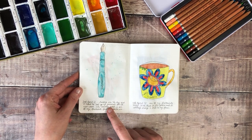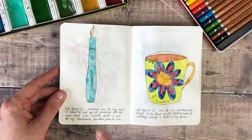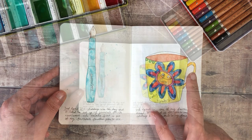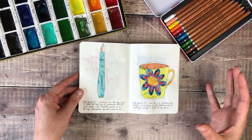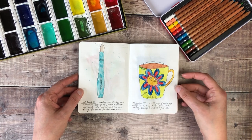Sundays are the days that I tend to set up my journals for the new week, and the Kaweco Sports is one of my favourite fountain pens. And then this was a picture of my mug that I drew — it was kind of a Monday morning feeling. I love that mug because it's so happy and smiley, so it's always a good one to start the week with.